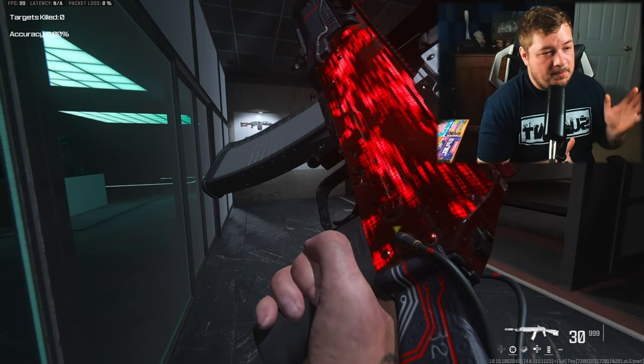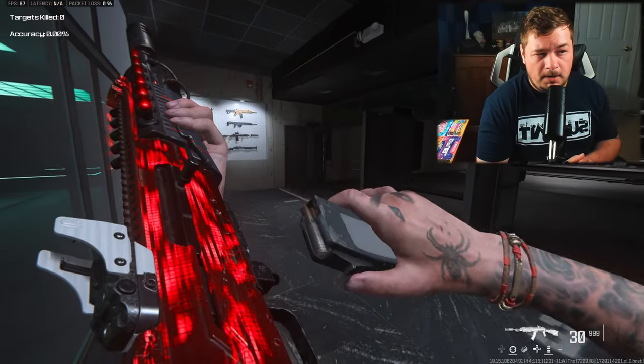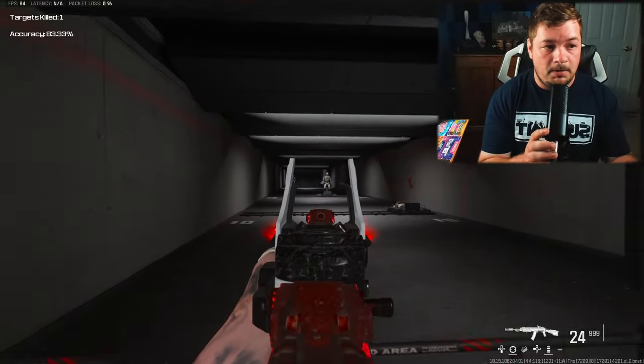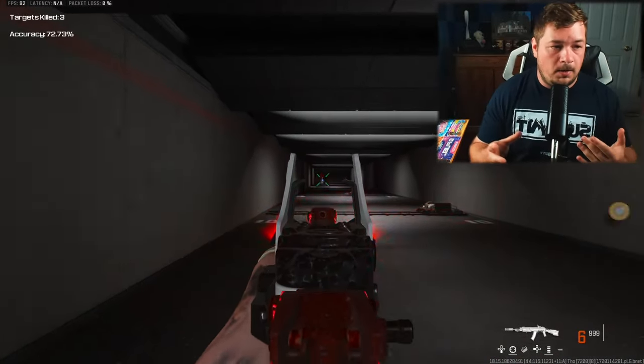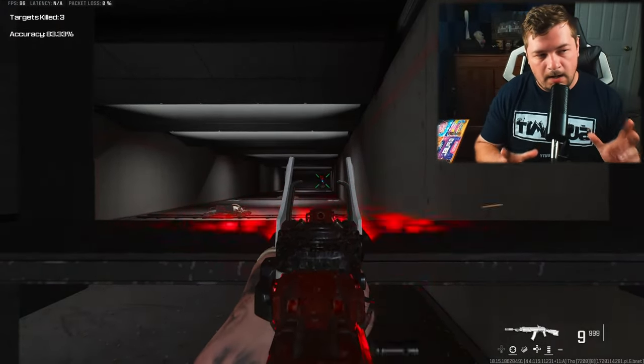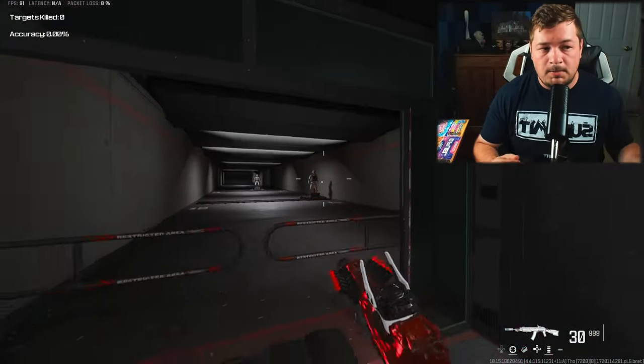This SVA 545 build has been floating around my channel for a little bit and I've never actually posted a full gameplay on it. I featured it in my settings video at the beginning of season four and I've also posted it in my top five weapons video, but I've never posted a video solely dedicated to this. By far my best one I've ever built.